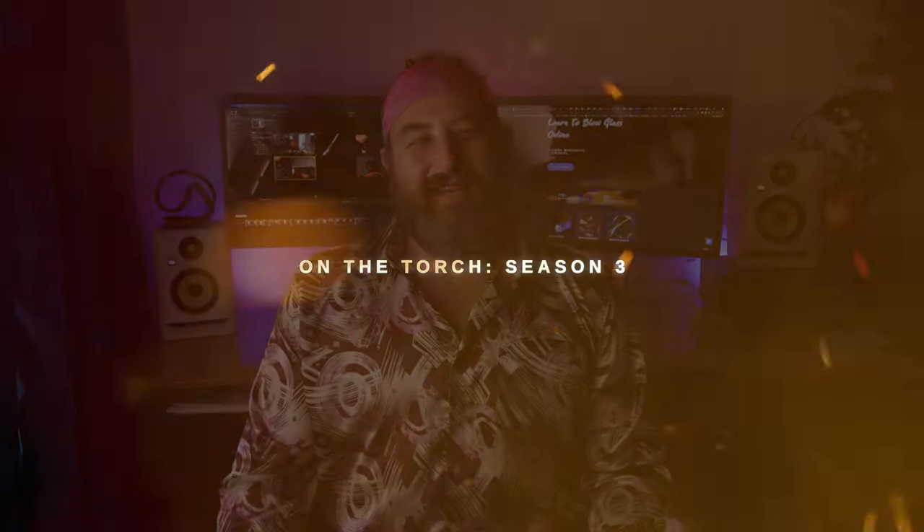Welcome back, you guys. If you've been a long time subscriber, thank you so much for your continued support. If you're new to the channel, I'm Dustin. Welcome to Revere Glass.